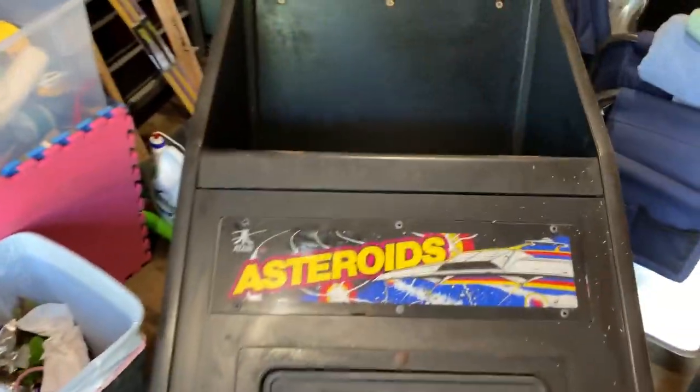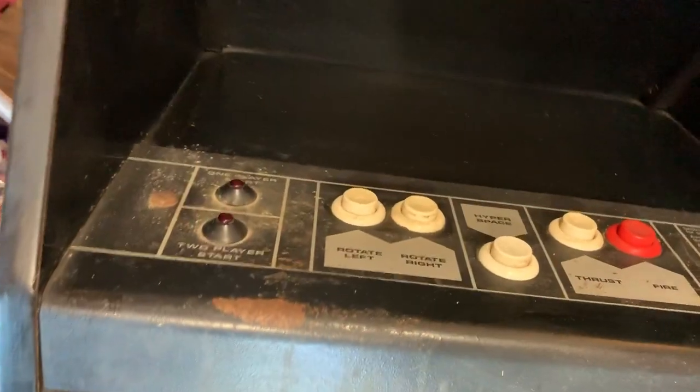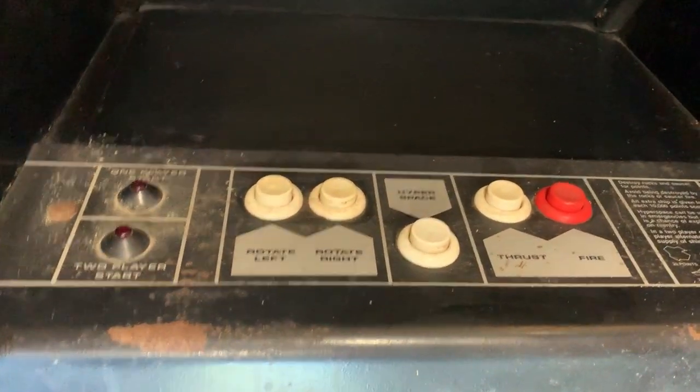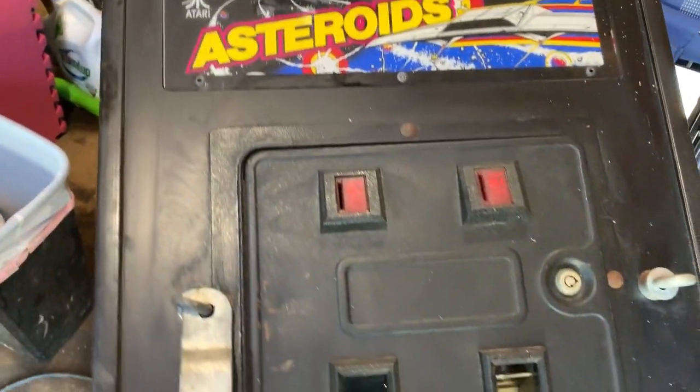That looks a lot better, huh? We can actually see the control panel. We can actually see there's a monitor in there, and with the requisite cigarette burns from being in a bar. Wiped her down — it's a little streaky, I just got the heavy stuff off. I'll detail it later.